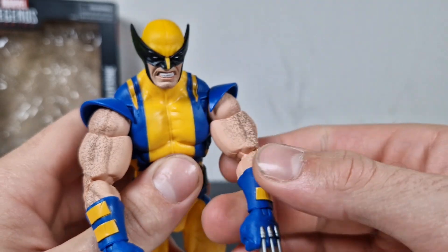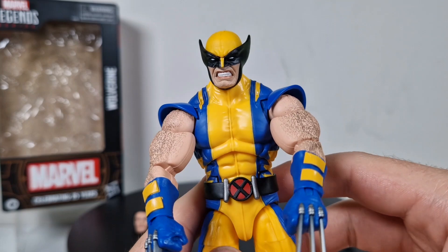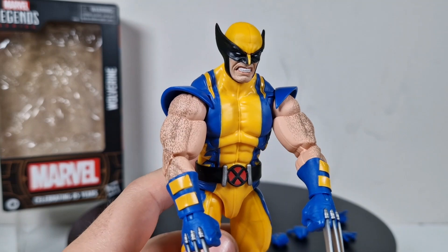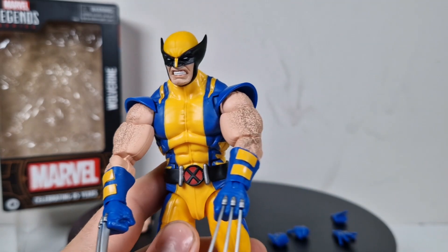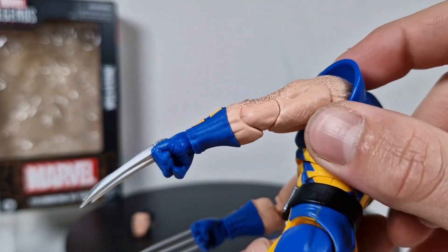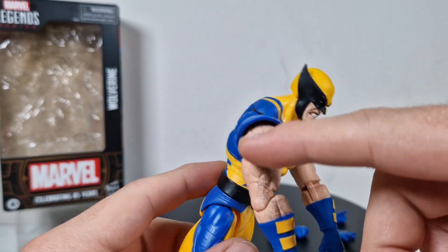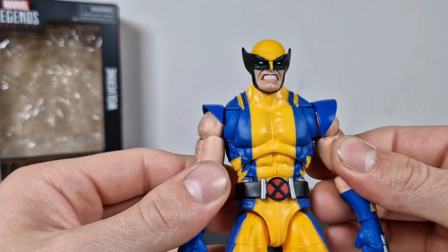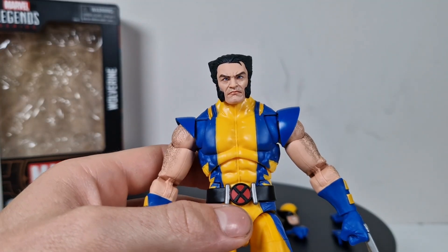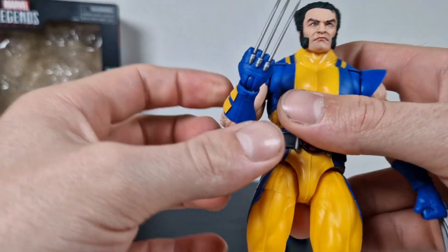One of the best and also weirdest parts: comparing the arms to the X-Men 97 Wolverine, we had molded hair on the arms which was accurate but looked weird or burnt. Here they made a way smaller mold and actually painted all over it, so it doesn't look strange at all. I really like that. Also, just another quick look at the Logan head on the Wolverine figure.